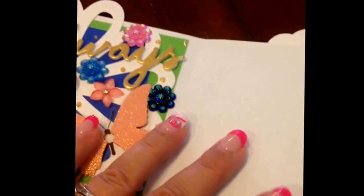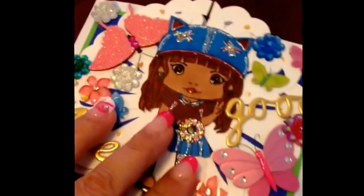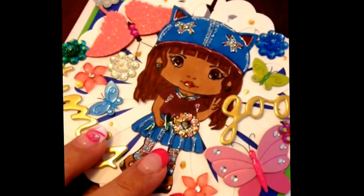I left this side open so that I can write a phrase, or somebody else can write a phrase, a sentiment. I just put an X on the back for kisses. So here is my little Lucky Charms good times card with a Lala stamp.